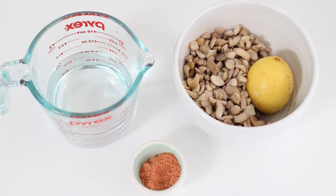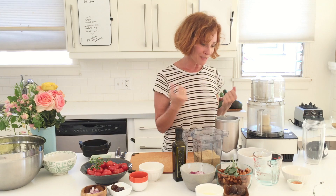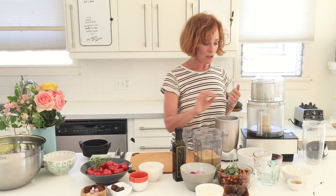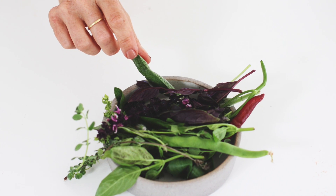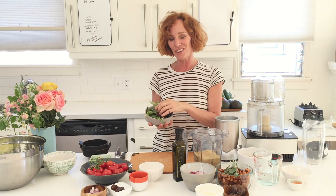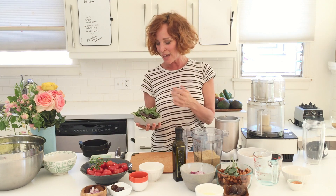For the cream sauce we're using one cup of cashews that have been soaked, rinsed, and drained. I'll use lemon juice to give it a sour flavor, plus water and salt. At the top we'll garnish with herbs — all of which came from my garden, which is always fun. We have basil and oregano going in.